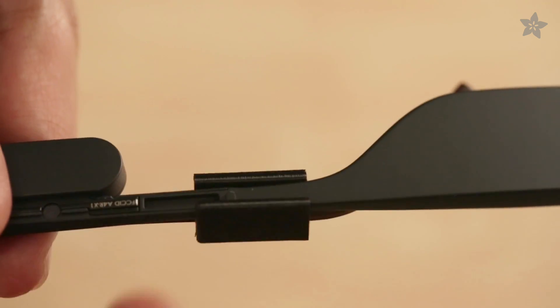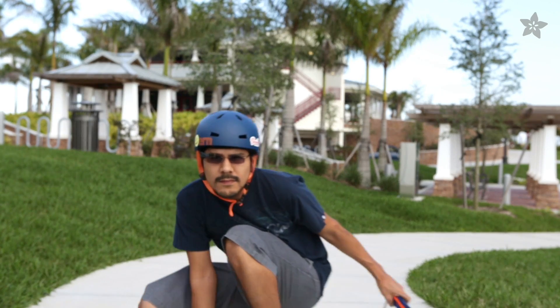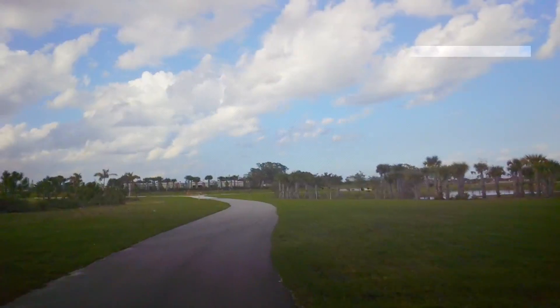So if you're a Google Glass Explorer with prescription lenses, 3D printing an adapter really makes it your own.